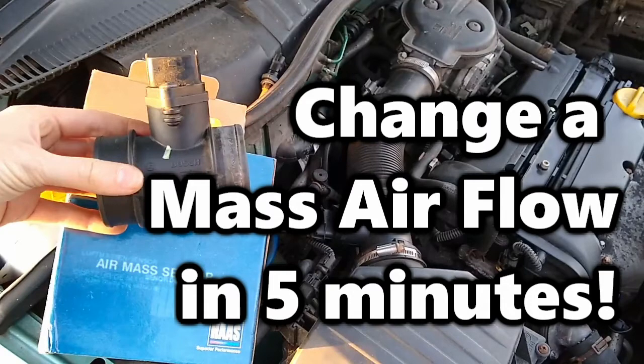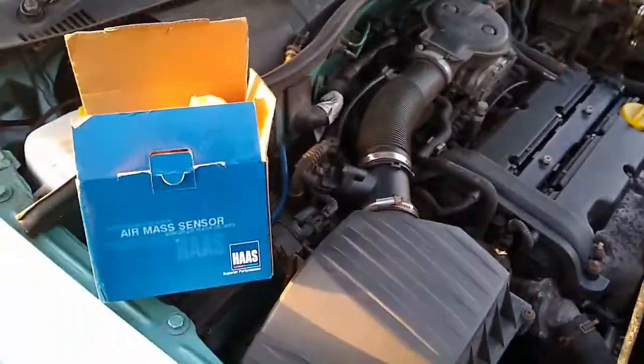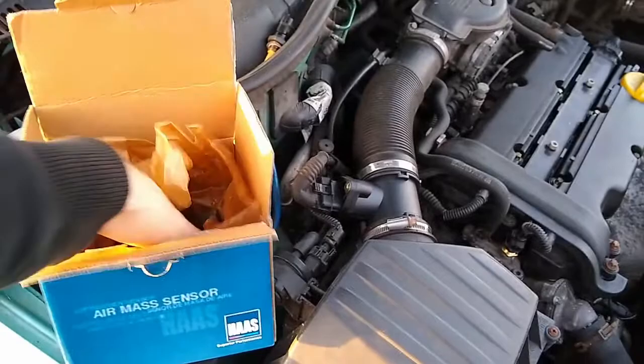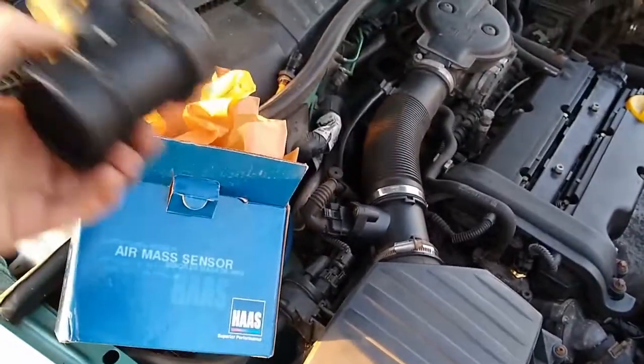Another 5 minute job, this time changing the mass airflow meter on a Vauxhall Corsa. This is pretty much the same job on any car, and unless you've got more than one cylinder bank, you'll probably only have one mass airflow meter. They're usually fairly easy to get to, especially on older cars, but maybe under an engine cover on a newer car.